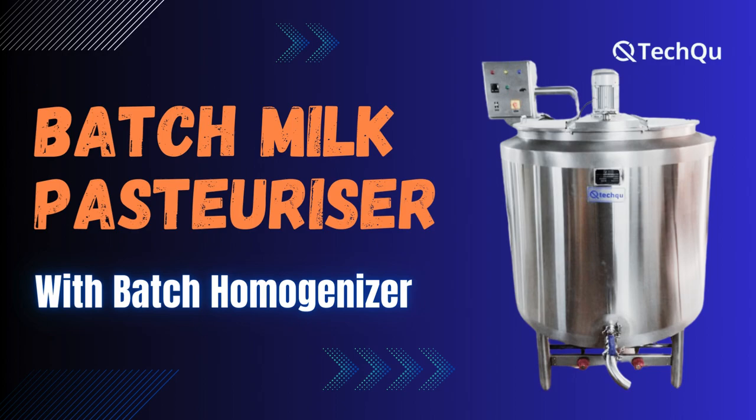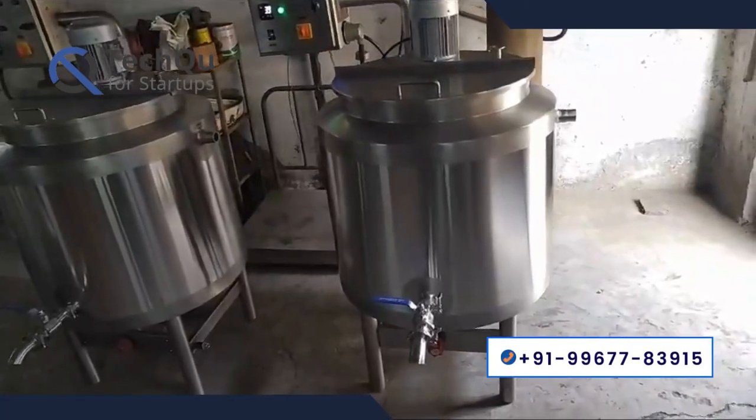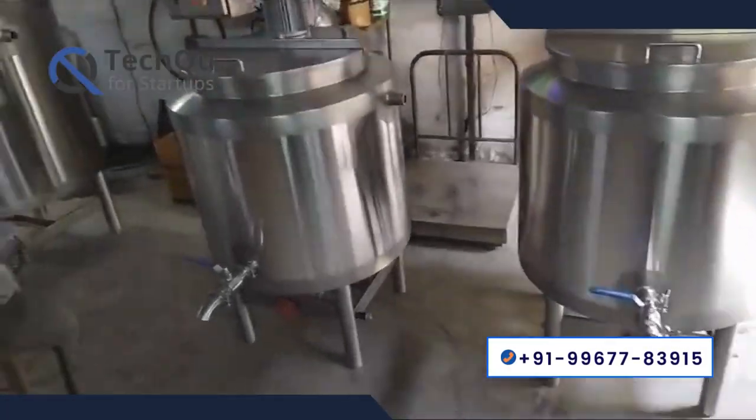Welcome to our TechShoe YouTube channel. Today we will explain in this video about batch milk pasteurizer.